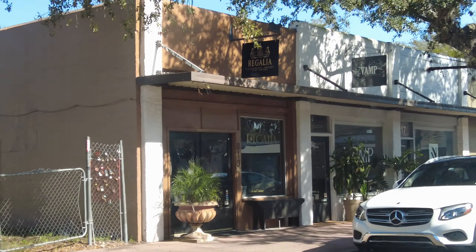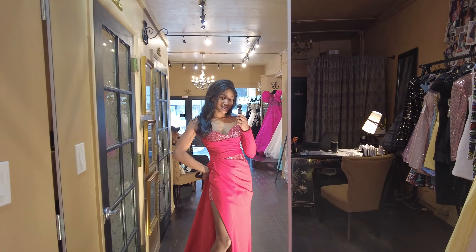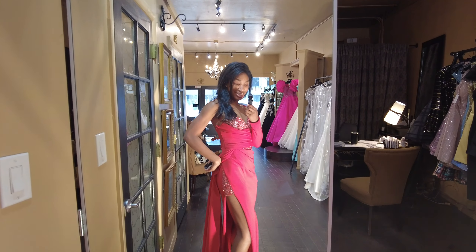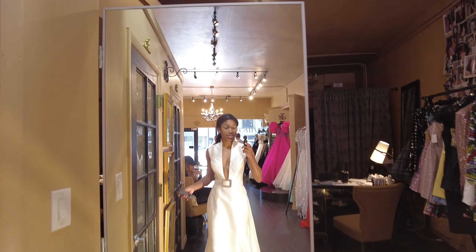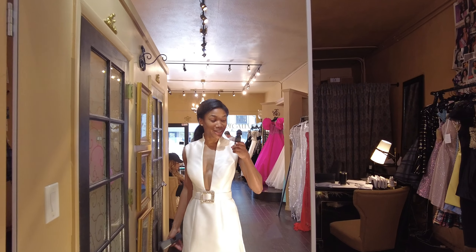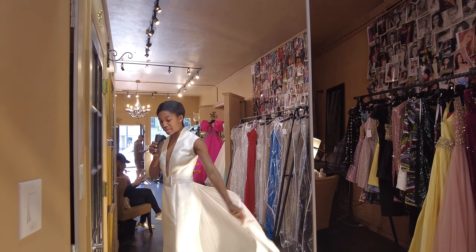We're at Regalia. So this is dress number one — very cute. This is the dress that we're going to go with. The back piece is to dye form.